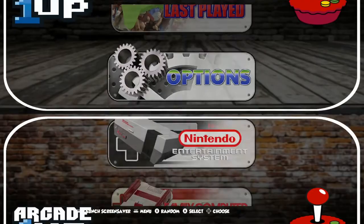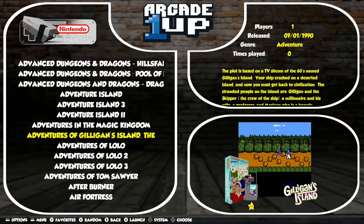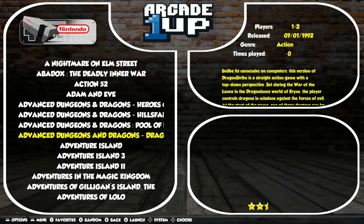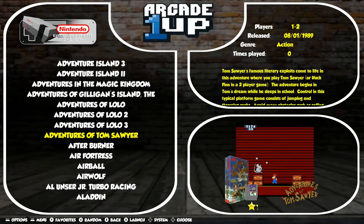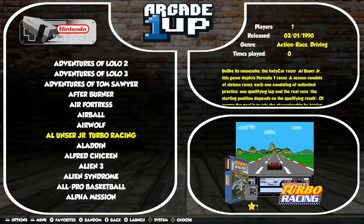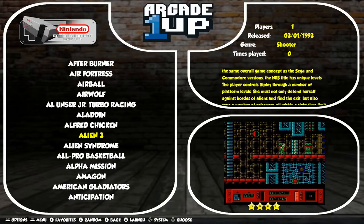Let's go back out and jump into our Nintendo game collection page. We can see that we do have that video gameplay demo in the bottom right corner there. We have the description in the top right corner and just a little basic information about each game — how many players, when it was released, the genre, stuff like that.